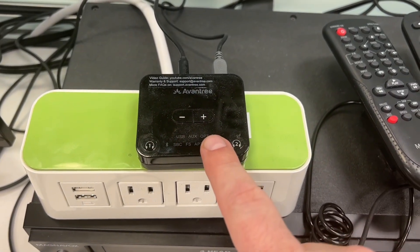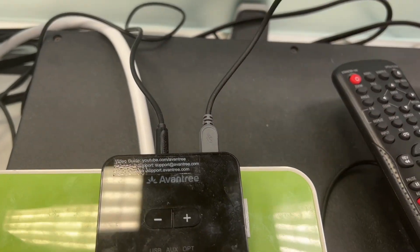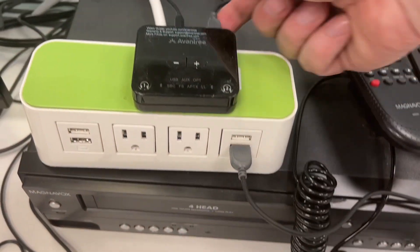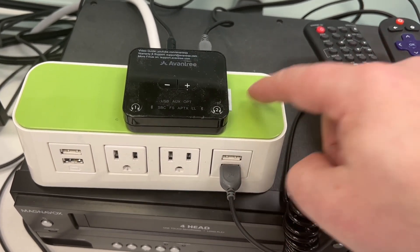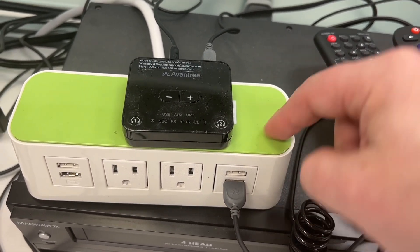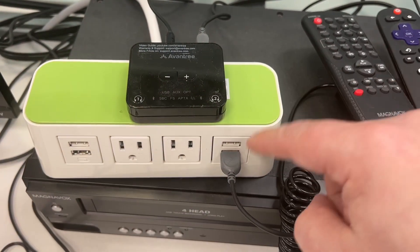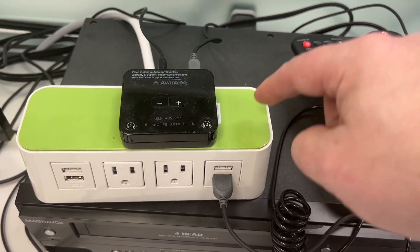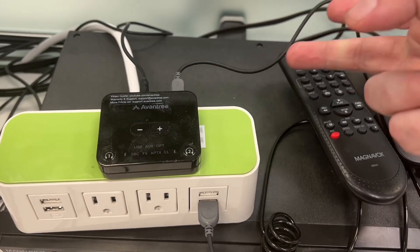This is the Bluetooth transmitter. It's got two cables going into it. The first one is the power cable — a USB cable that goes out from the back and plugs in here. You want to make sure that this is plugged in. The power comes out of here, and both ends have to be plugged in properly. If this cable is missing, you've got no power.